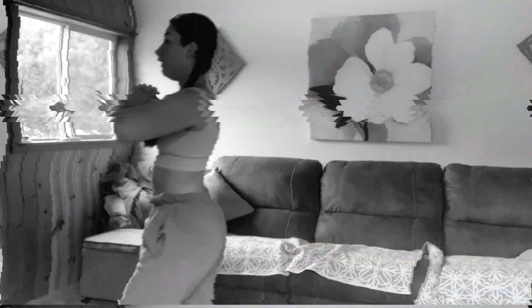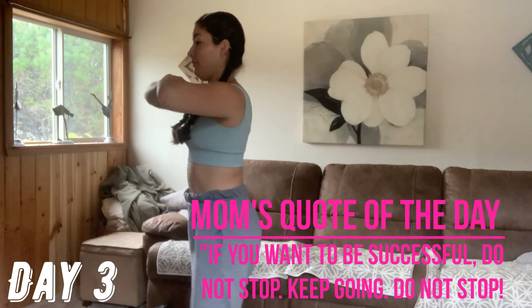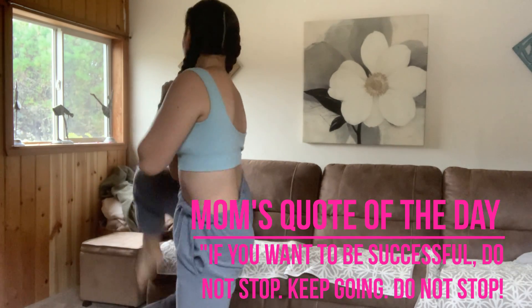Day two is complete and now we're ready for a 10-hour nap. See you tomorrow. My thing to say is: if you want to be successful, just don't stop. Keep going. Don't stop.